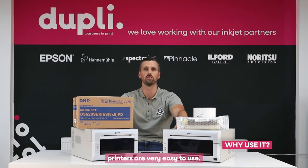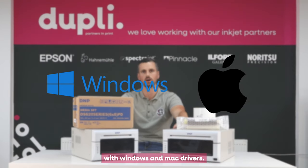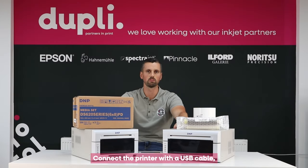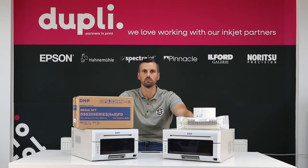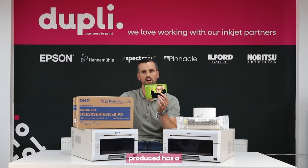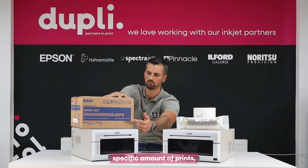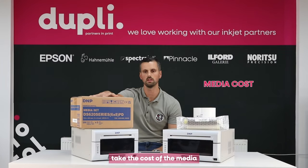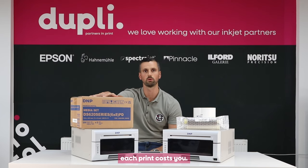First of all, these printers are very easy to use. In the box they come complete with Windows and Mac drivers. Connect the printer with a USB cable and within minutes you'll be able to create images. The cost to produce prints on dye sub printers is also fairly inexpensive, meaning you can make very good margins when you resell the images. Each print has a fixed cost and each box of media will do a specific amount of prints, so with some simple maths, take the cost of the media divided by the number of prints and you'll know exactly how much each print costs you.